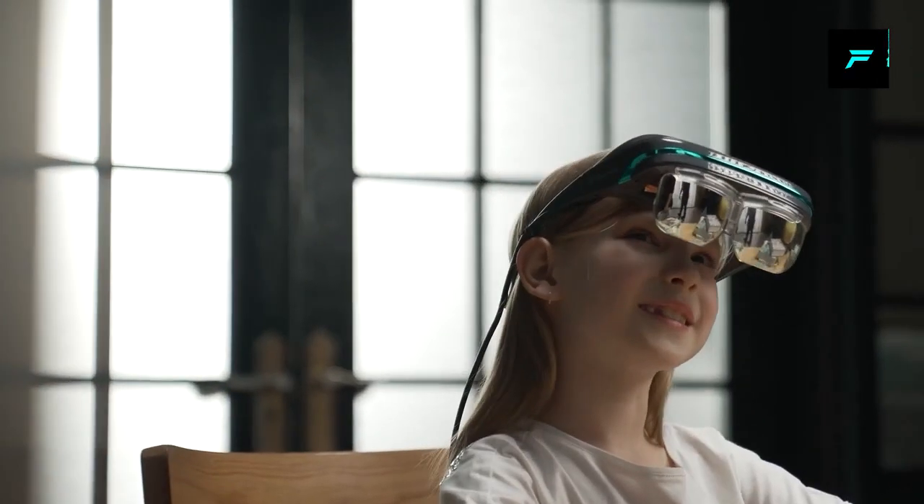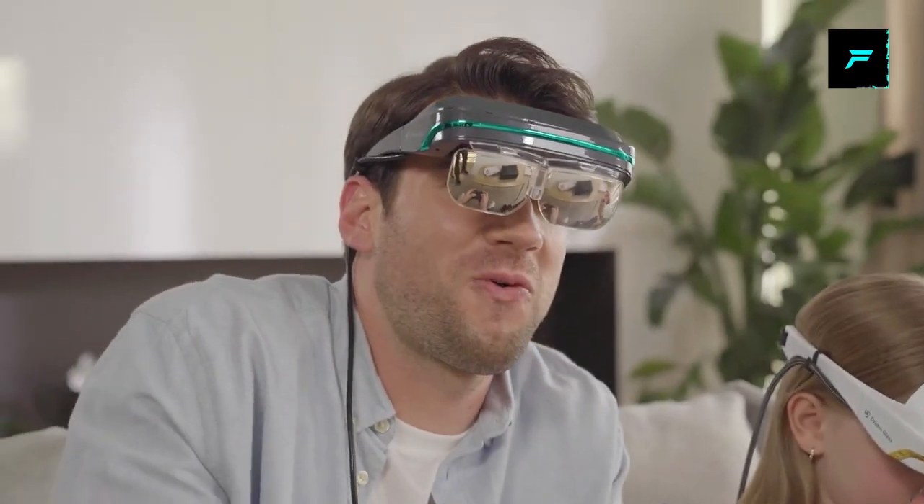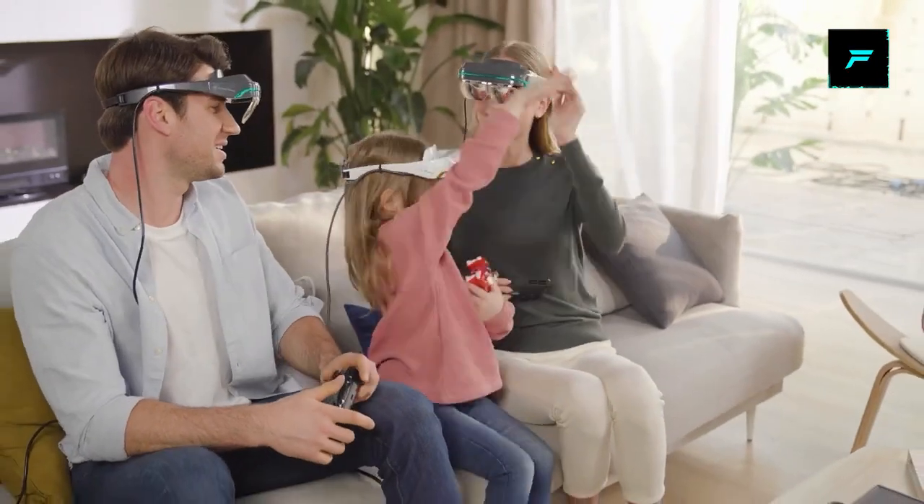You can use most mobile games. You can charge this one. You can also receive the camera.